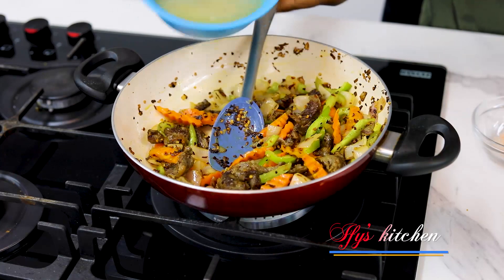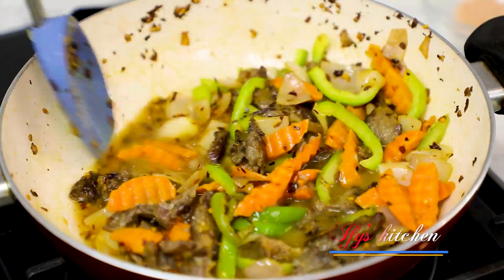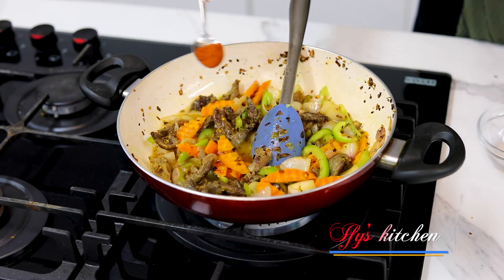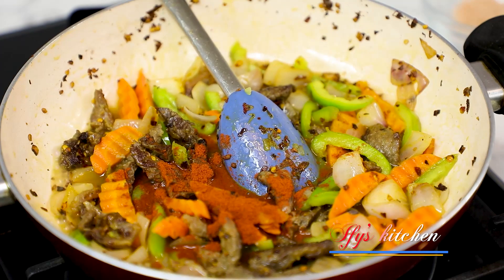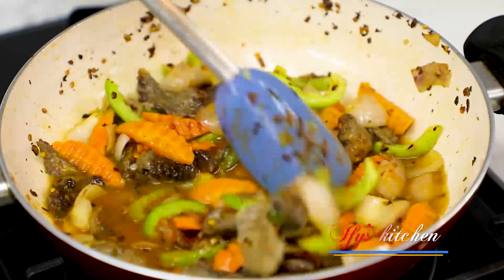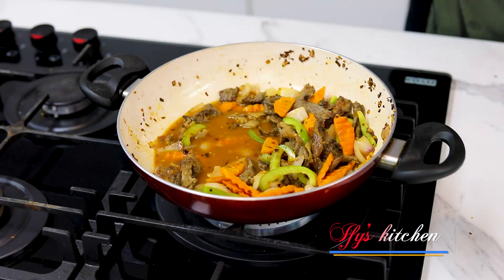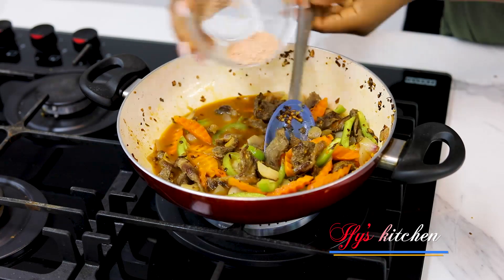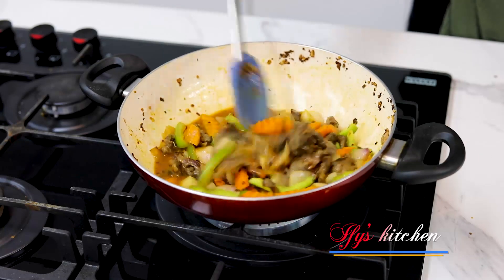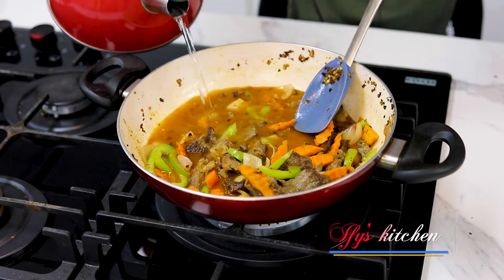Stir fry this for a bit and then in goes our meat stock. Looking gorgeous — so simple, so easy. Feel the flavor! Now I'm going to add some paprika powder just to give it some color, nothing more. You must taste first because you've already added your meat stock which you seasoned very well. I'm going to add just a little more seasoning. And I want some more sauce, so I'm going to add some warm water. This is perfect.